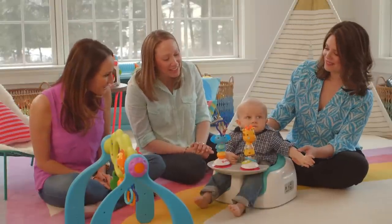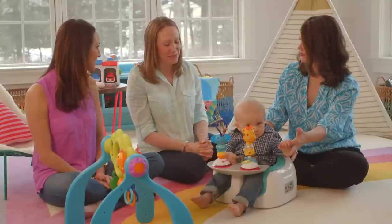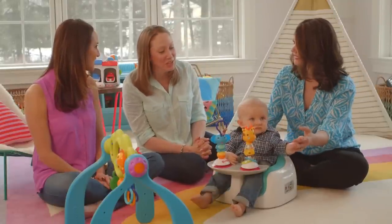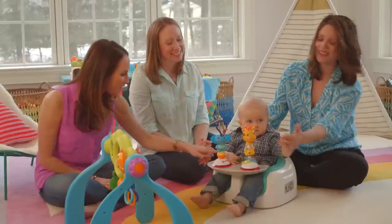Some of our best pictures of Grayson — some of our favorite family shots — have been taken with him in a Bumbo seat. He sits upright, he's a happy little guy, but the Bumbo just gives him a spot to be. It keeps him steady and still for a great shot. That's great. We've got a lot of framers, thanks to the Bumbo. And it seems like he enjoys it. He certainly does.